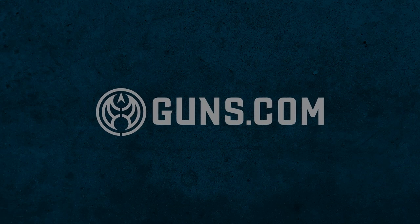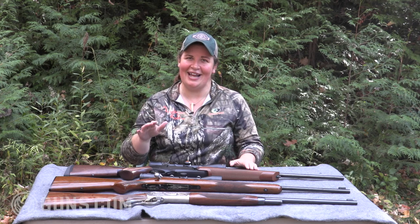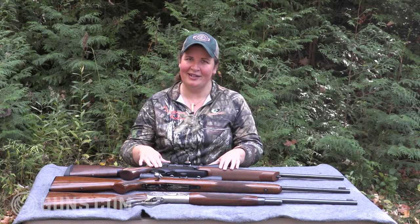Over the years Browning has built a hunting rifle for every pursuit. I'm Kristin for Guns.com and today I want to take a look at three classic Browning hunting rifles — not just three different rifles but three different actions. I have a semi-automatic Browning BAR, a bolt action Browning High Power Safari, and a beloved lever action Model 71. Let's take a closer look.